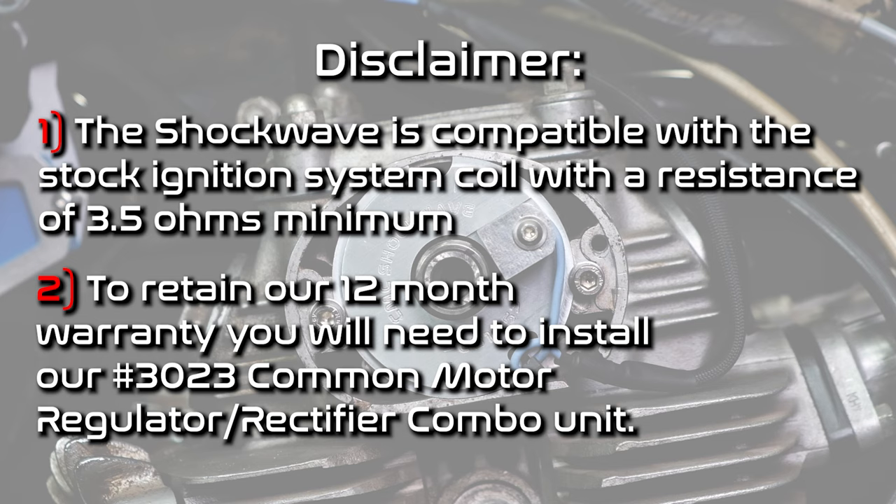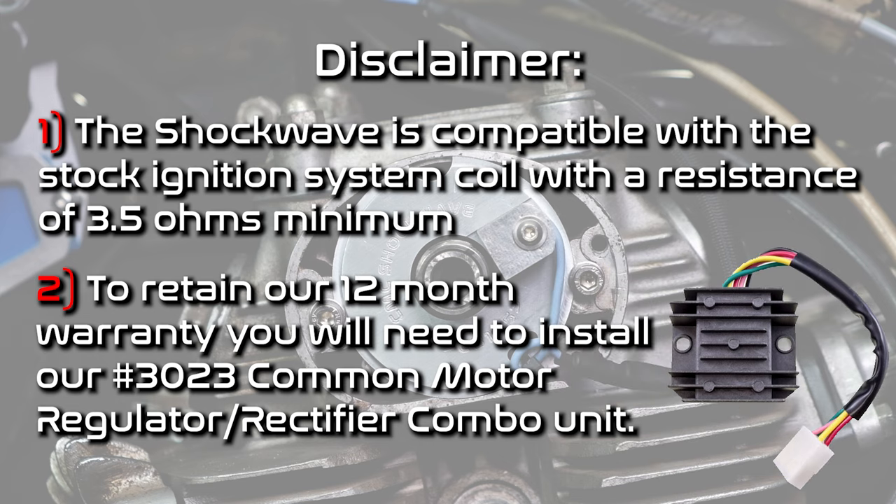Before starting your Shockwave installation, it's important to know that it is compatible with the stock ignition system coil with a resistance of 3.5 ohms minimum. The stock regulator and rectifier are prone to failure and can send voltage spikes through the ignition system that will damage your Shockwave. To retain our 12-month warranty, you will need to install our Part No. 3023 Common Motor Regulator Rectifier Combo Unit. Refer to our Part No. 3023 installation video to learn how to install this.